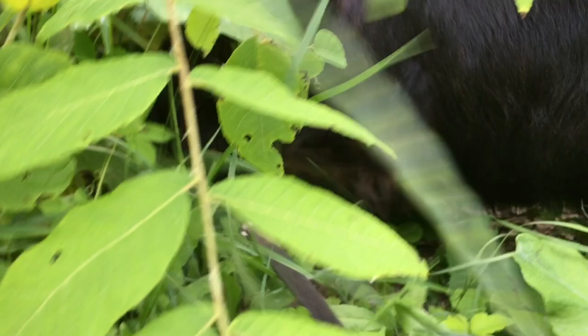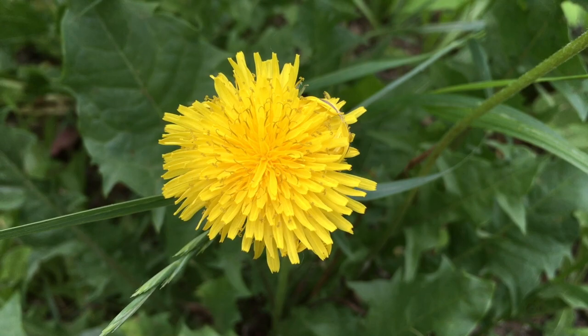Riley, what did you find? Oh look what we have here — oh my goodness! This is a dandelion! It does look a lot like that other flower, right?